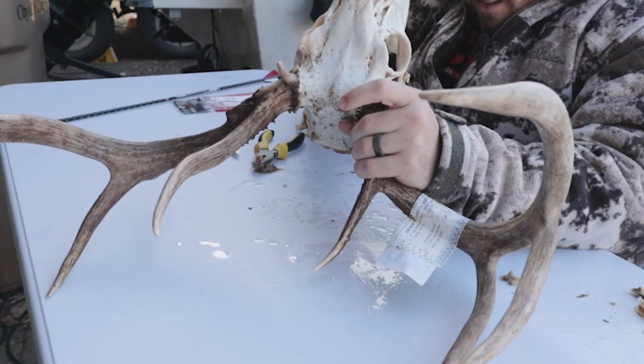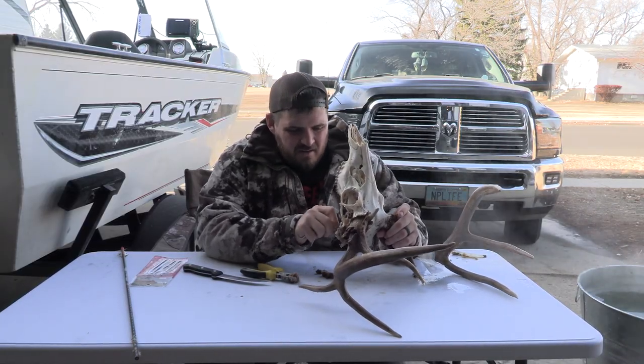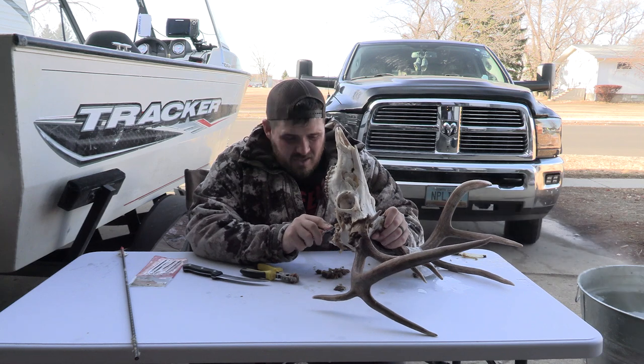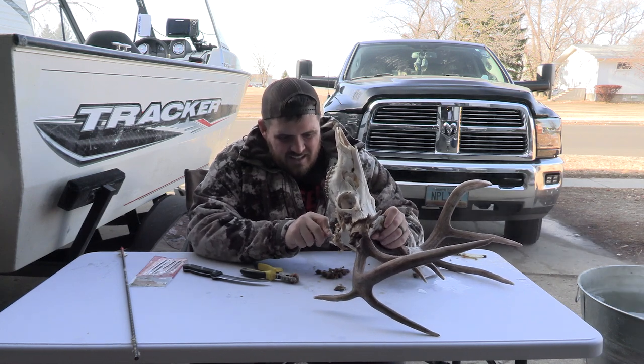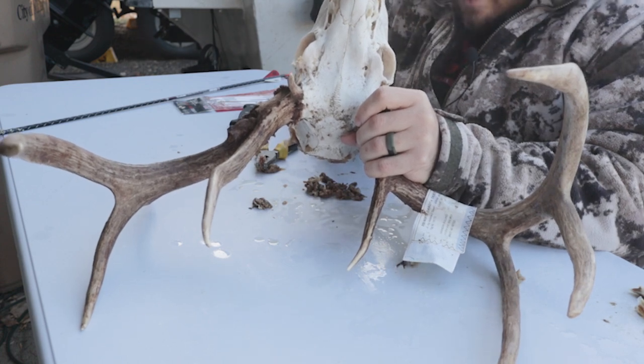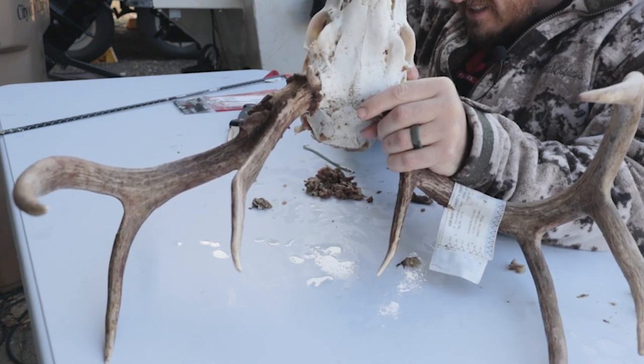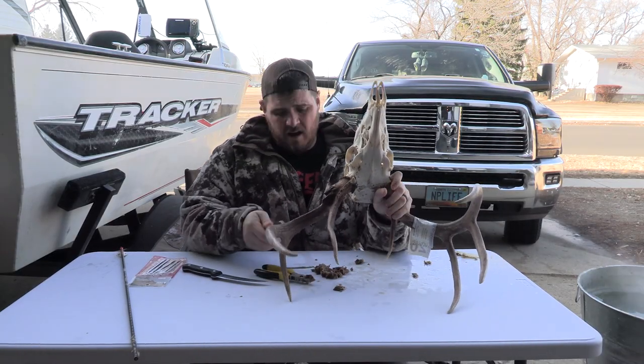So we're just going in here getting all the gross stuff out. I believe in the barbecue world they call this 'fall off the bone tender,' and in my wife's kitchen world they call this 'get the heck out of my house when you're doing this' — which is why I'm in the driveway. I boiled the head in the house one time and apparently that is now off limits. For the life of me, I cannot figure out why.